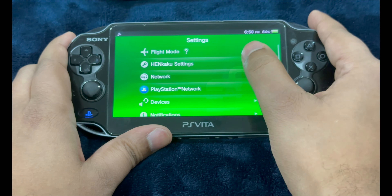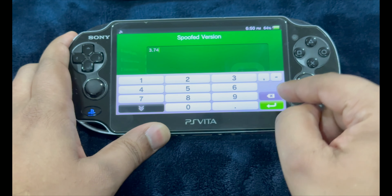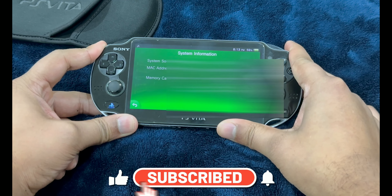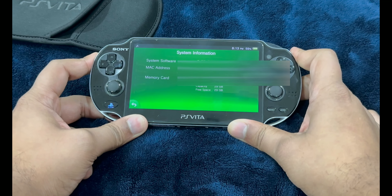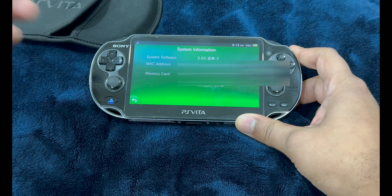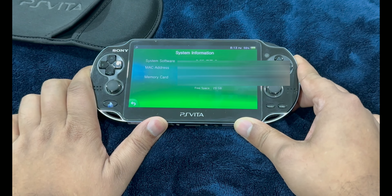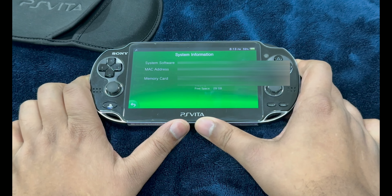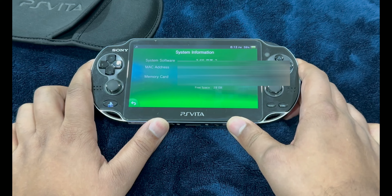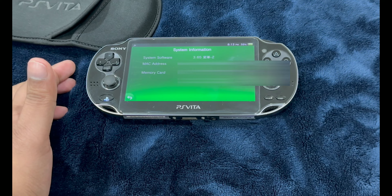Now go into Henkaku Settings one more time. Go into Spoofed Version and set it to 3.74, because that's the latest version. Now that we are done completing the remote jailbreak process of the PlayStation Vita, it's time to show you a couple of essential things, including expanding the memory capacity using the SD2Vita adapter, some essential homebrew apps, and tweaking settings to prevent future updates. I already have all those set up in my previous tutorial, so let's step right into it.